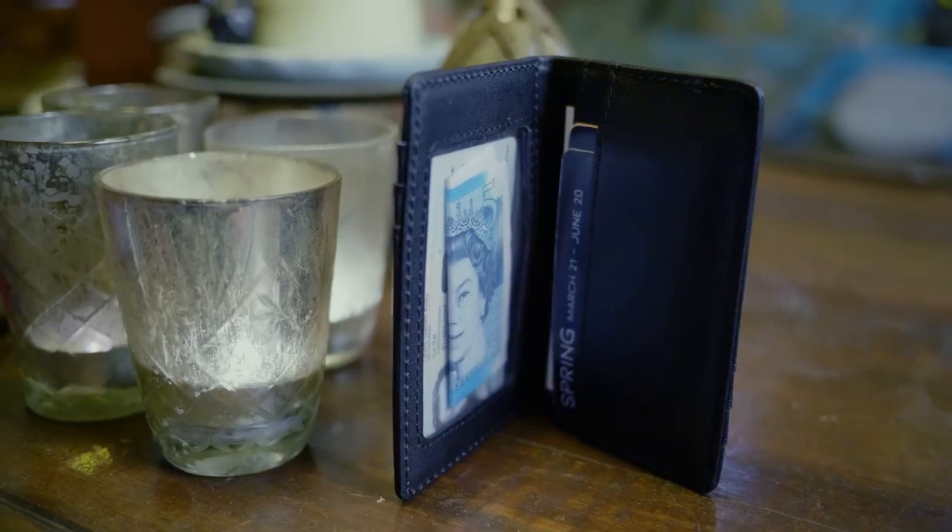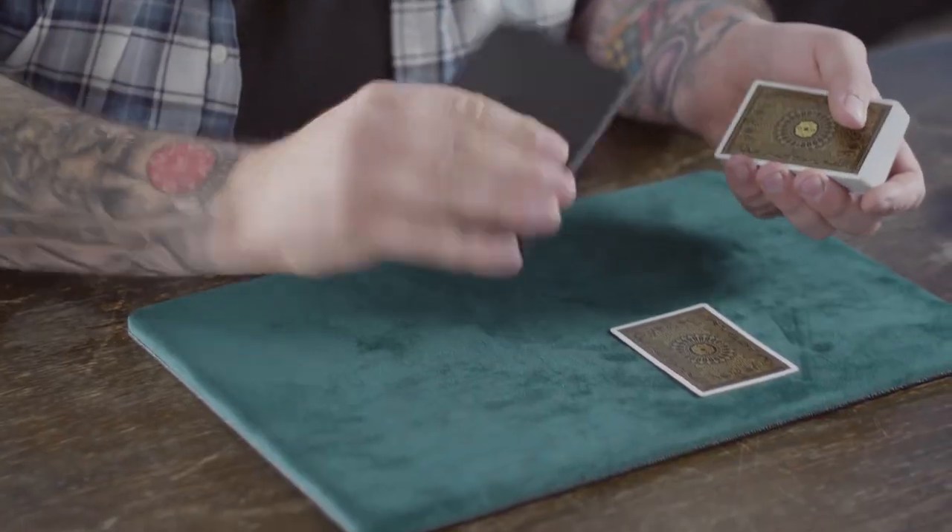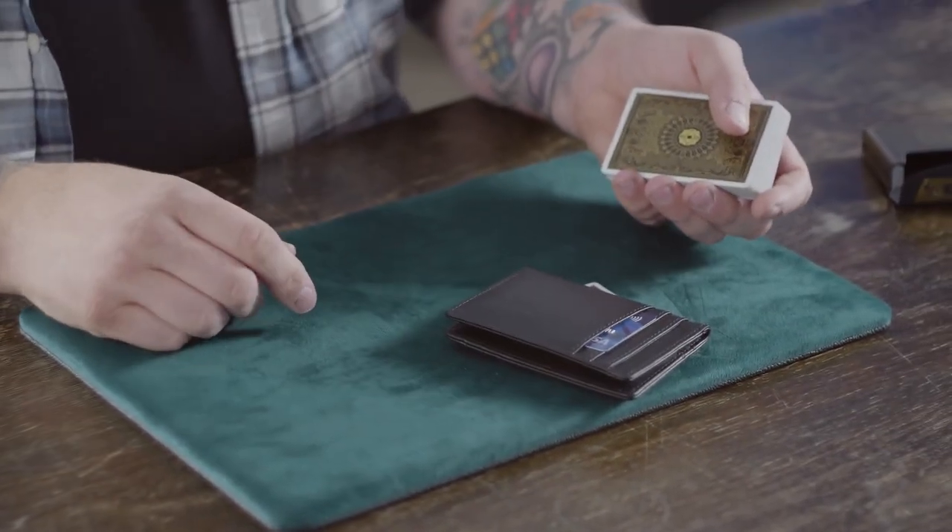One, it has one of the most psychologically deceptive peeks I have ever seen in a wallet. Even when I gave my original designs to the wallet makers, they initially said it couldn't be done. Two, a bold yet stunningly simple switch that will allow you to switch business cards, playing cards, anything you need. If you can fit it inside the wallet, you can switch it.